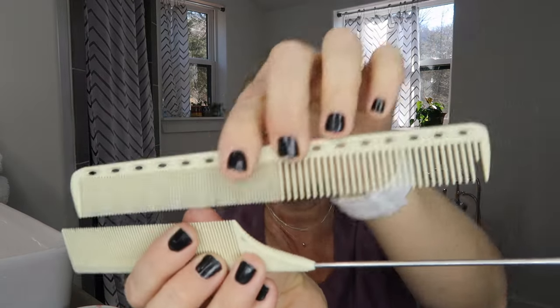I'll probably use either this comb or this comb to start sectioning out my hair. By the way, they even have the very smallest size, which looks like maybe a third of an inch — slightly smaller than the blue one. Okay, I am ready to put these curlers in.